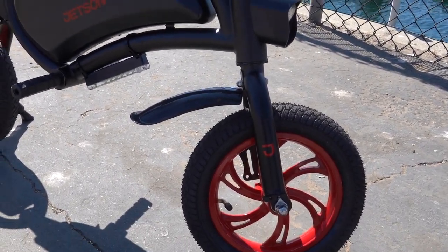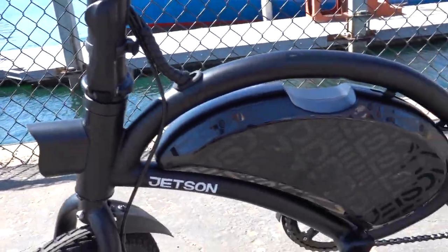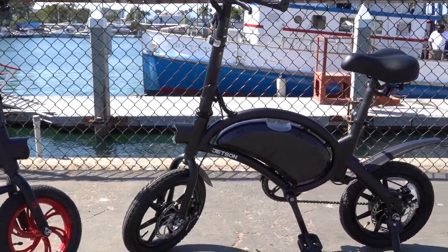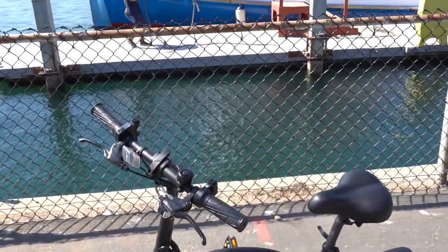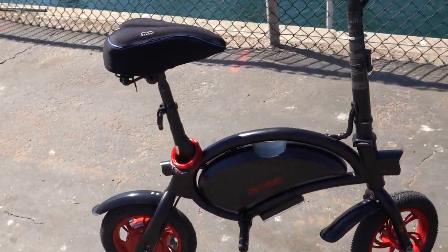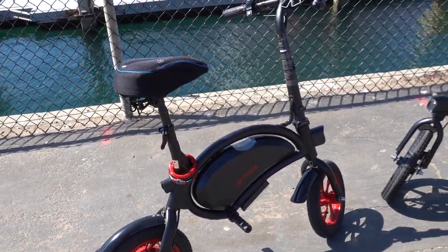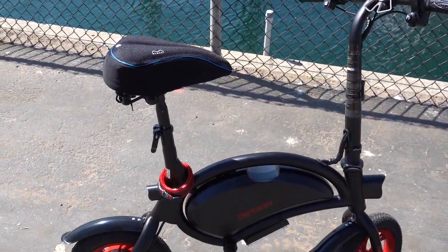The regular Jetson Bolt has no pedals and only a disc brake on the back. The Jetson Pro is much taller than the regular Bolt. On weight, the Pro is 41 pounds while the regular Jetson Bolt is 34 pounds, so if you're looking to lug it around, the Pro is going to be a little heavier. The Pro holds up to 265 pounds and the regular Bolt holds 250 pounds.